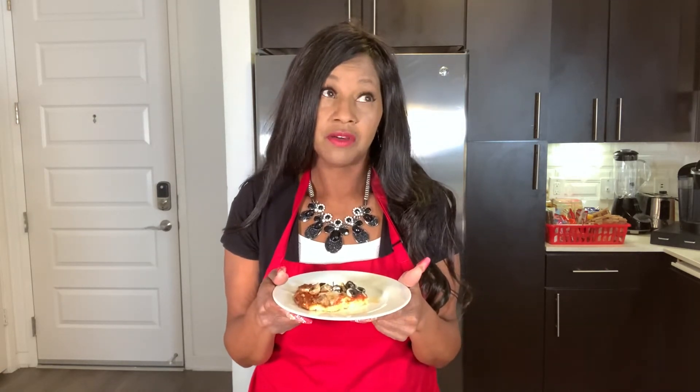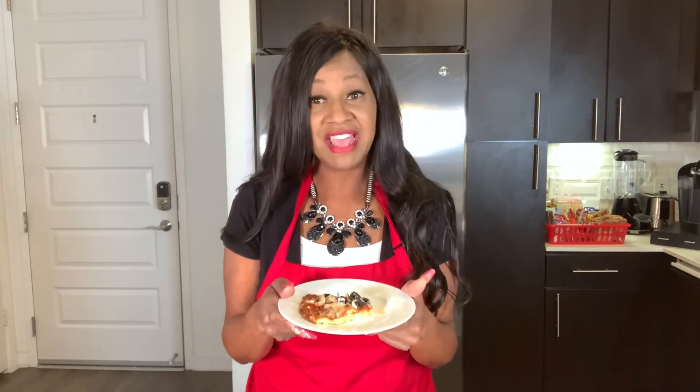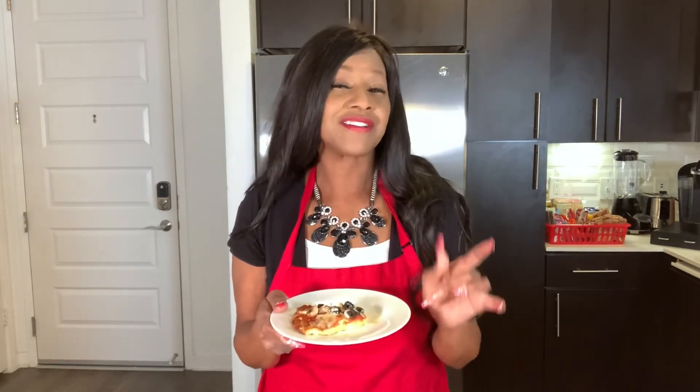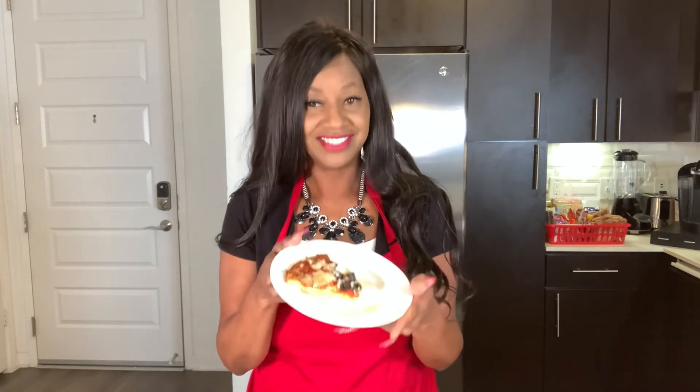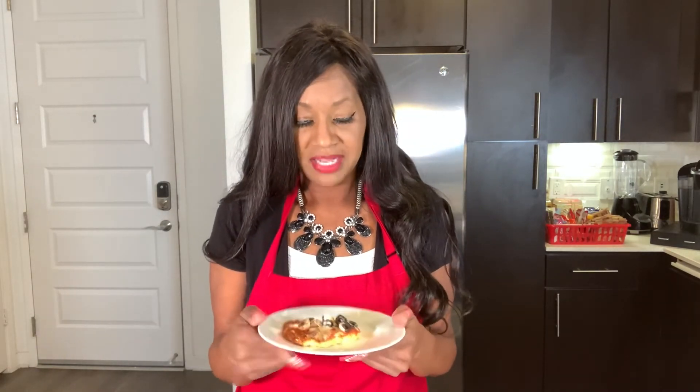I have some bad news — the bad news is this is very delicious! Well, that's actually great news, but it's bad news for me because I want to eat the whole thing myself. I do have some friends I can share with. This is delicious and it's low-carb, keto-friendly, and low-carb-diet-friendly.